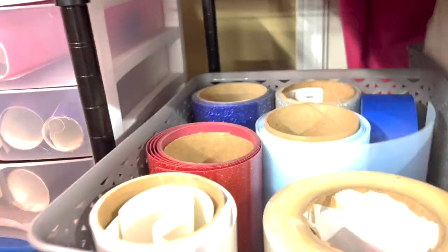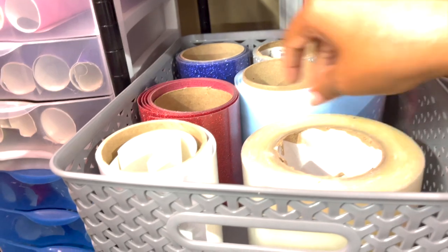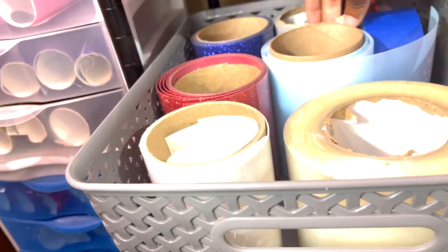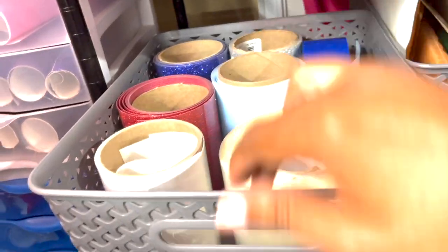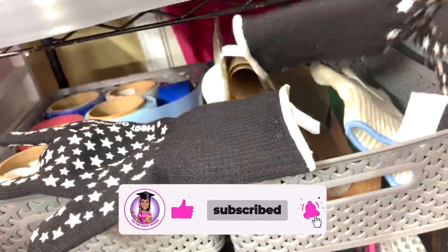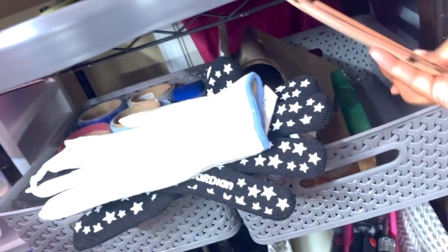Here are my rolls of transfer tape for transferring adhesive vinyl. These are small rolls of glitter vinyl that I purchased from a local shop, as well as blue fingers tape. In this bin I have my gloves that I use for sublimation. It's also used for masks when I do sublimation — I put the string to the mask, add the design to the top, and it's held right there. I use a Teflon sheet for heat pressing when I add heat-and-bond to fabric for appliqué.